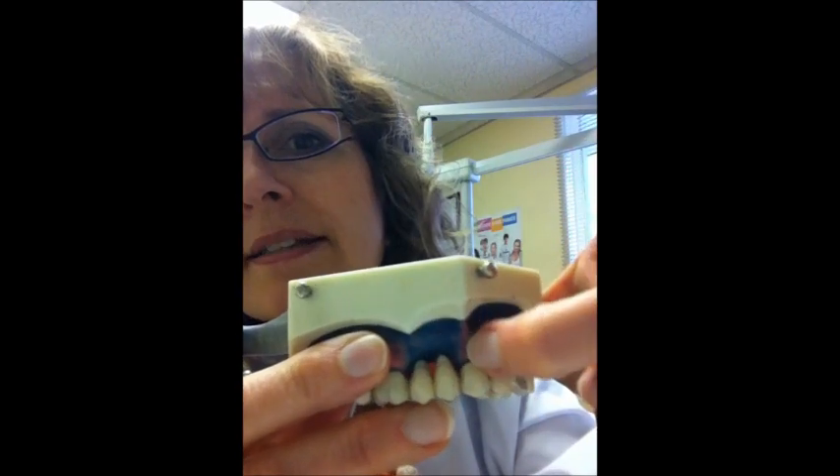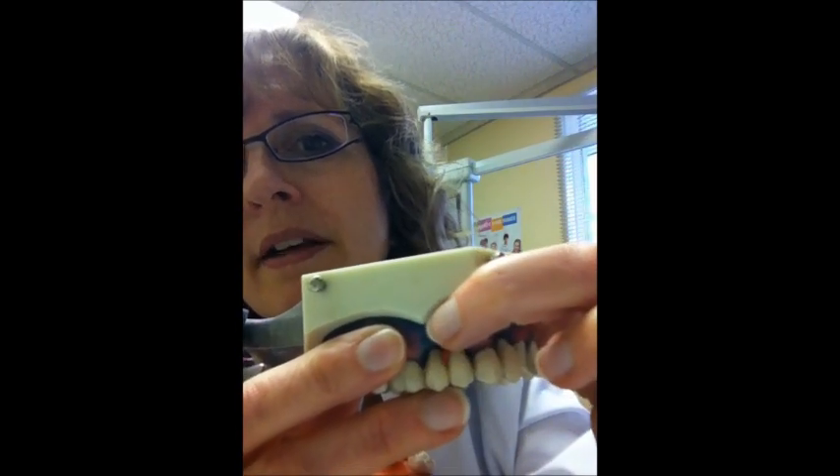Sometimes people will have a bridge and you'll notice there's a space underneath it because the bone has receded. But it's still a good choice — I think it's still more popular than the partial, though it's more expensive, of course.